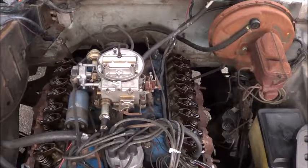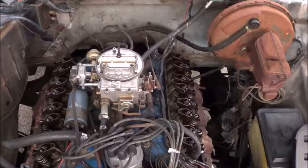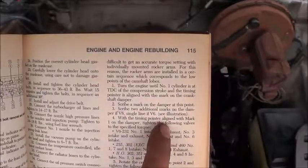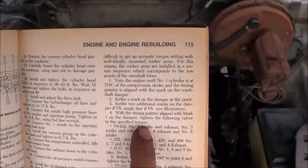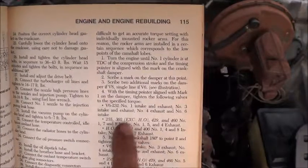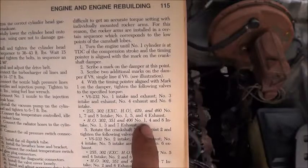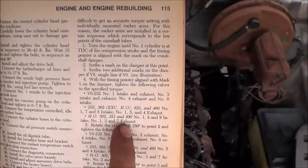The next job is to start torquing down the rocker arms. The book says: with the timing pointer aligned at Mark 1 on the damper, tighten the following valves to the specified torque. And since mine's a 351, we're going to do number 1, 4, and 8 intake, and number 1, 3, and 7 exhaust.